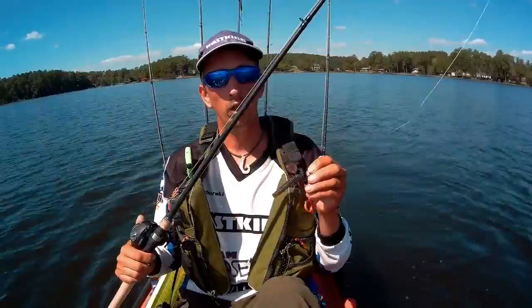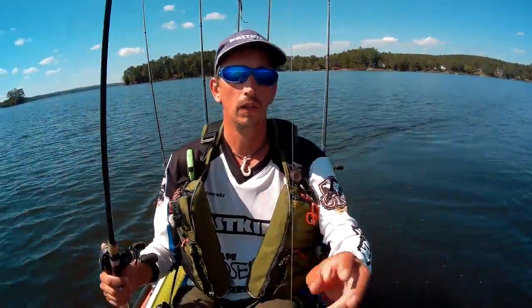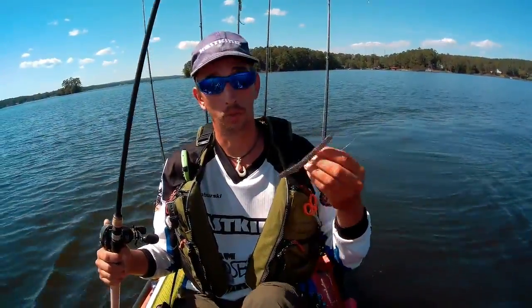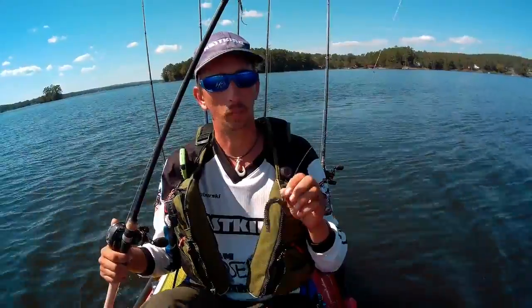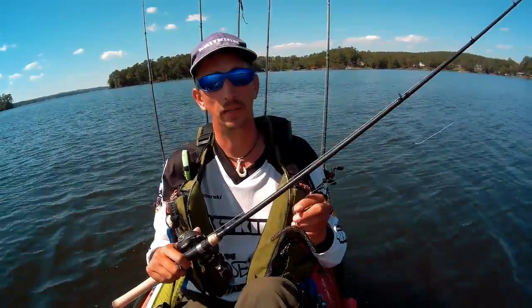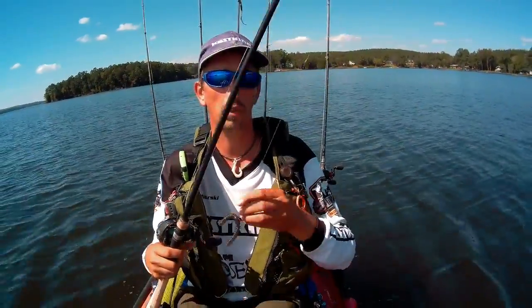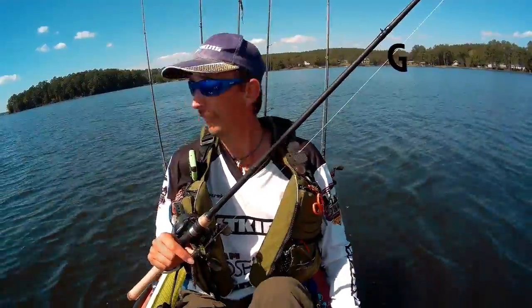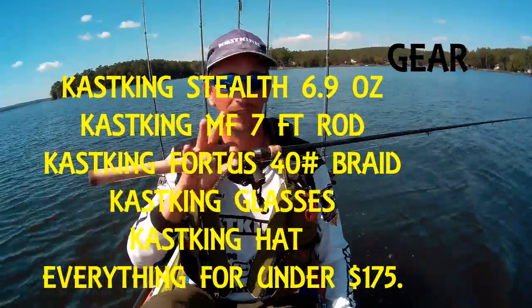I hope that helps, and maybe I'll go over knot tying — how I tie the braid to the fluorocarbon — in another video. Hope it helps and hope you guys catch a bunch of fish. Let me know how you like the video, and if you want to see anything or have any questions, let me know and I'll get a video out as soon as I can. You guys have a great day — I'm going to try not to get run over by this boat out here, but see you later!